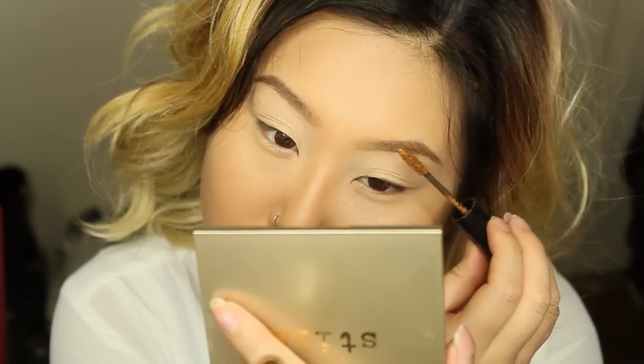Hey guys, it's Laina. I'm really happy to be back again. Today I'm going to be doing this look right here — it's inspired by JLo, the bronzy look. The hair was inspired by Kim Kardashian. Don't worry, I didn't chop my hair off — this is a wig, but I kind of like it.